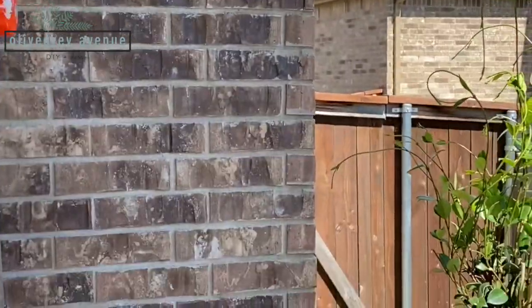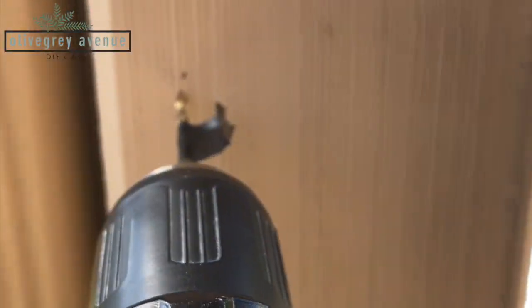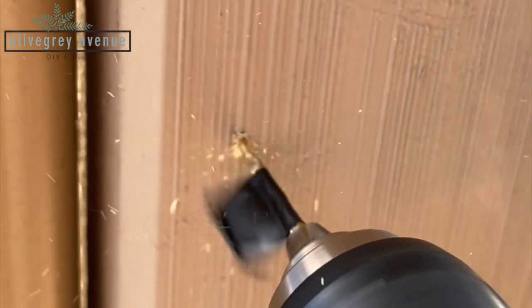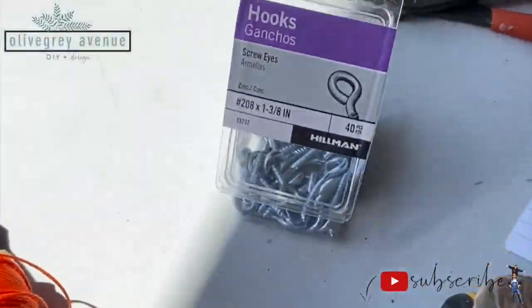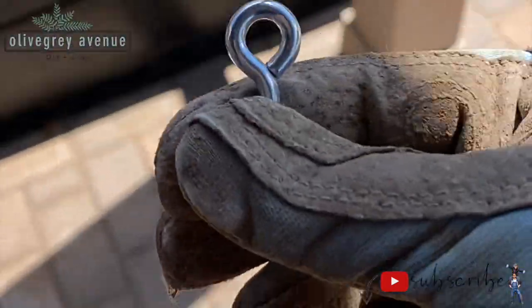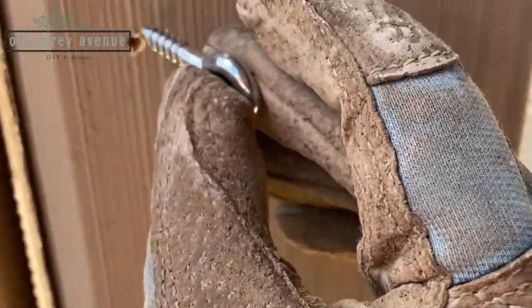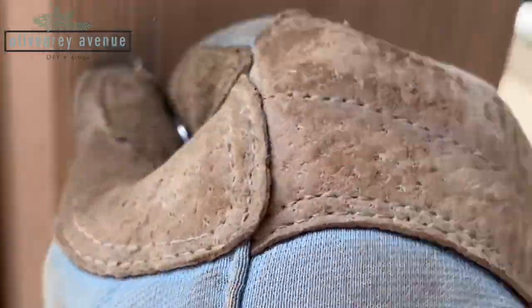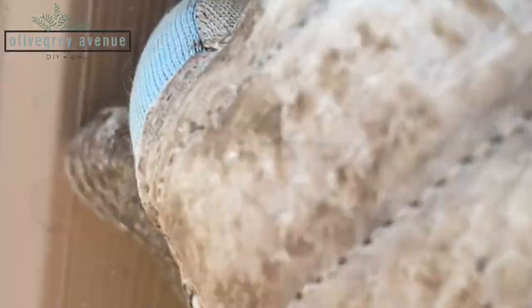Marked the ceiling too — this is going to be the only issue, hopefully we can figure that out. So here's where I'm going to be drilling. Just go in that far and then get screws and put it in here. I just made the hole a tiny bit smaller than what the actual hook is, so it fits in nice and snug but doesn't crack anything.